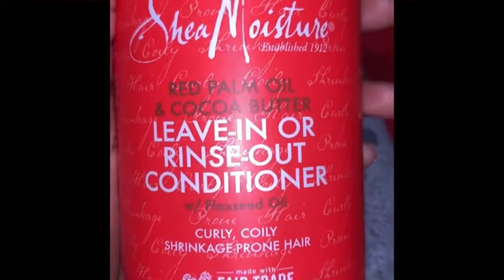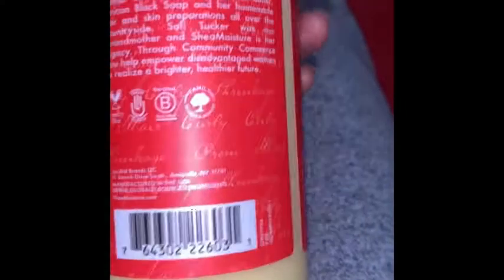I hardly use leave-in conditioners because I usually just use grease and oil to moisturize my hair — which is bad — but I decided to try this one. I put my hair into some plaits at the back. I parted the front of my hair — I'm the worst parter, so don't come for me — and I put my hair in rubber bands. Then in the back I'm sectioning out some hair, applying the leave-in conditioner, and using Shea and Jam to grease and lock in the twists I'm about to do.